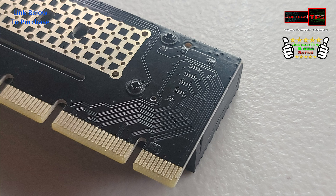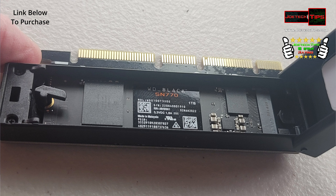This uses 4x PCI Express bandwidth. This particular drive does 5150 megabytes per second — this is a Western Digital SN770.